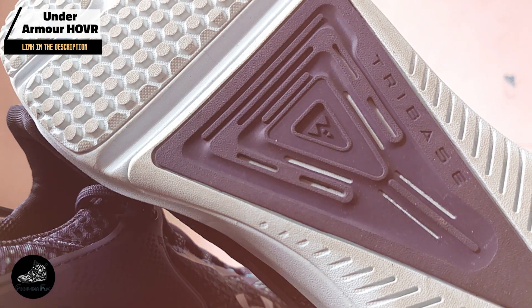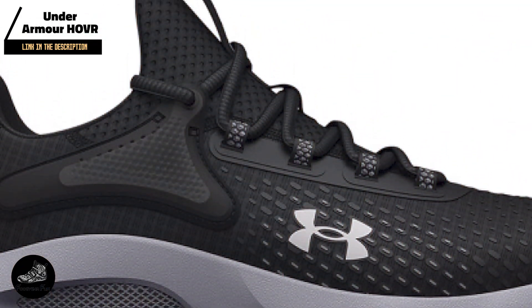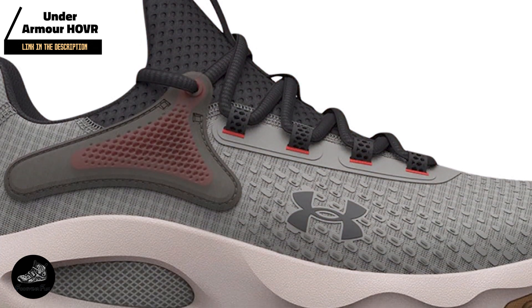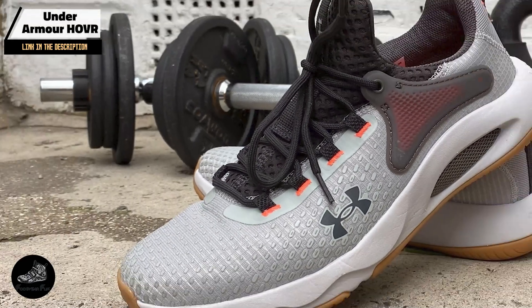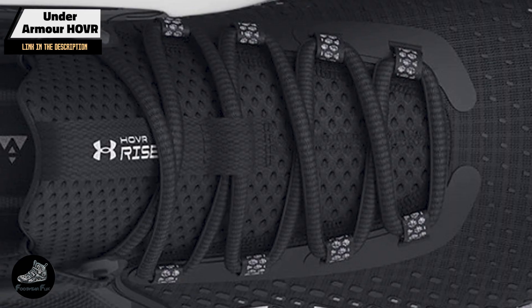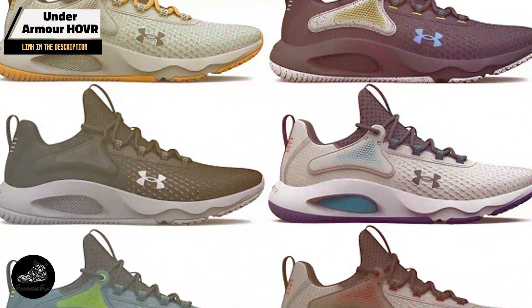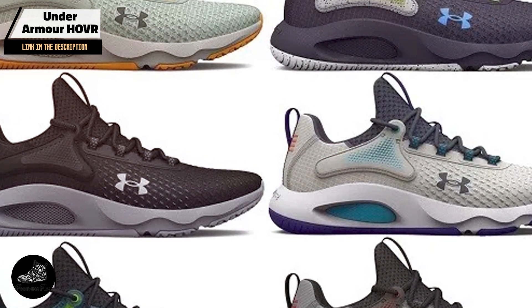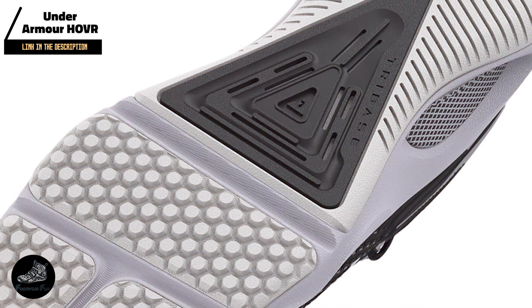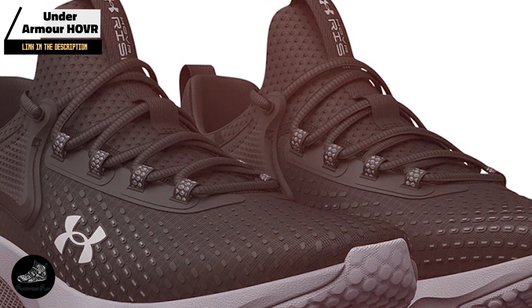Usability and durability: The Under Armour HOVR Rise 4 is well-rounded and suitable for athletes who engage in a mix of cardio, lifting, and functional training. Its cushioning system makes it comfortable for longer workouts, while stability features ensure support during heavy lifts. The shoe's design makes it easy to transition between different exercises. Built to last, it features a durable rubber outsole and resilient cushioning that maintain performance over time, offering reliable durability for athletes who need a shoe that can keep up with their training.